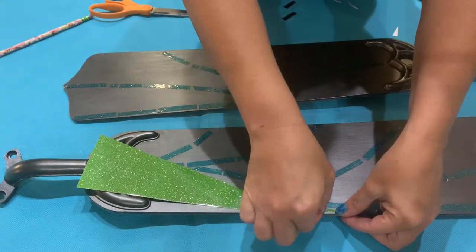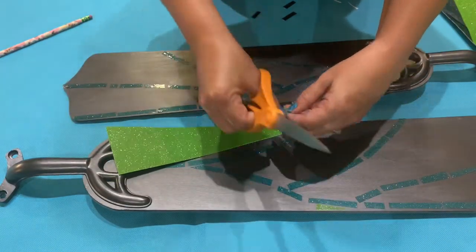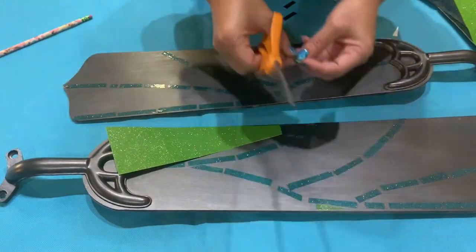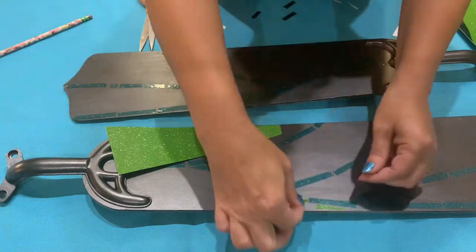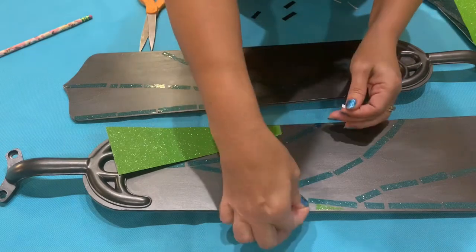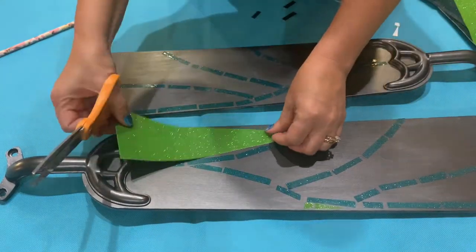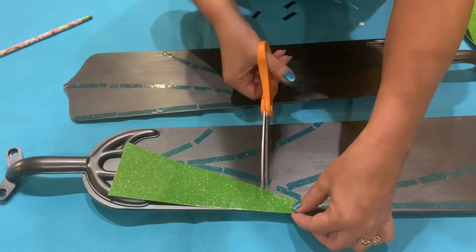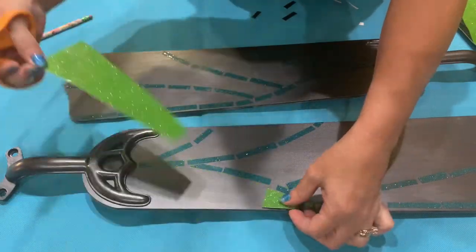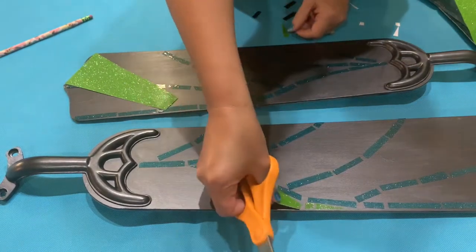Now for the more challenging part — put a good movie on or some music because you're going to be sitting and cutting and sticking for a while. I found that what was easiest was to cut a piece of vinyl that roughly mimicked the shape that I was filling, and then I could just cut sections off and keep trimming them until they fit the way I wanted them to fit. So it was a lot of measuring, cutting, and sticking until one section was done, and then I could move on to the next color.